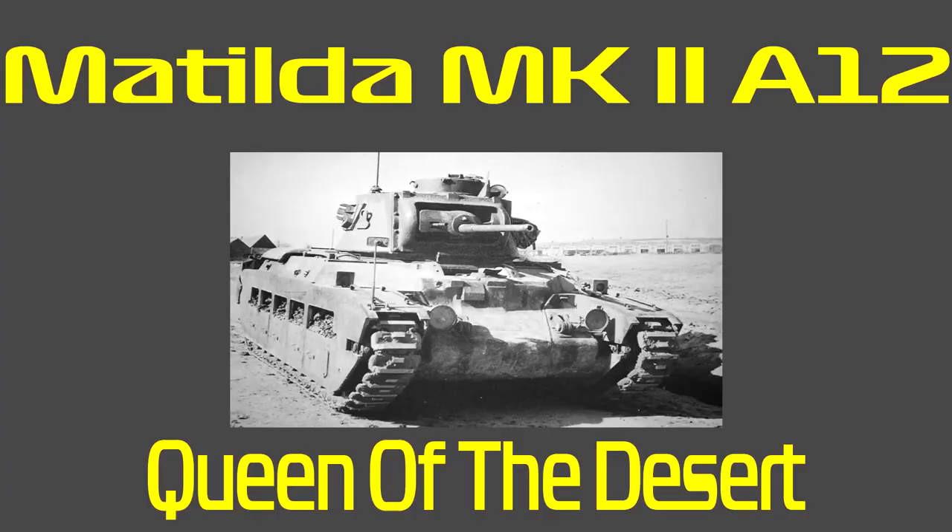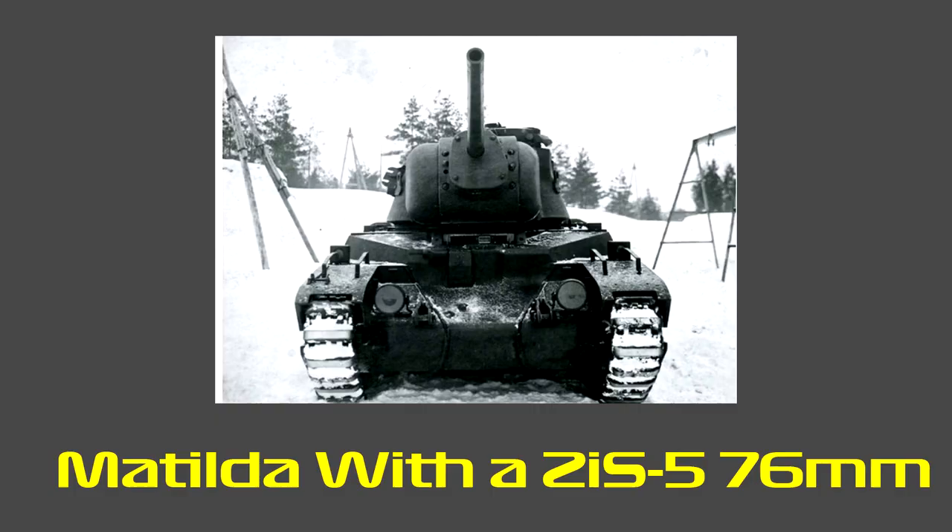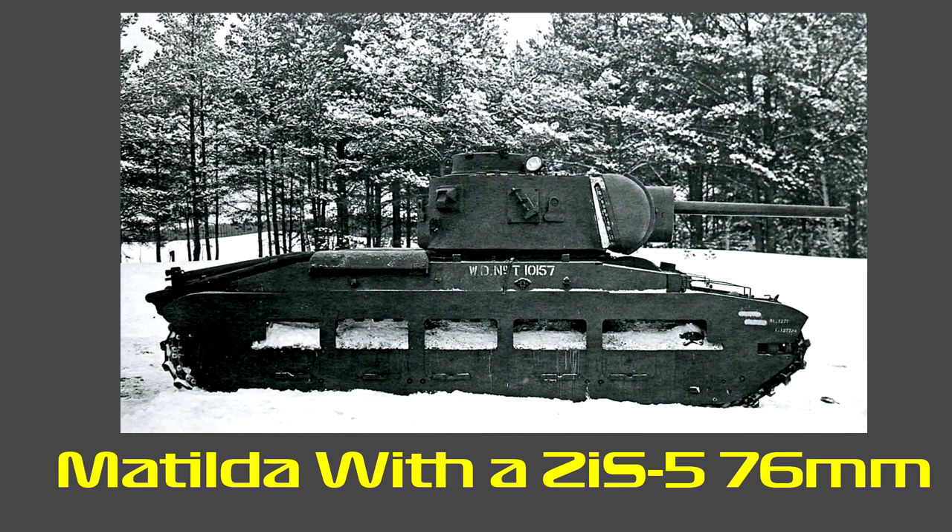The Red Army received 918 of the 1,084 Matildas sent to the USSR. Soviet Matildas saw action as early as the Battle of Moscow and became fairly common during 1942. Unsurprisingly, the tank was found to be too slow and unreliable. Crews often complained that snow and dirt accumulated behind the skirt panels, clogging the suspension. The Soviets modified the tanks by welding sections of steel to the tracks for better grip, and sometimes upgraded the main armament to a ZIS-5 76mm gun. Most Soviet Matildas were expended during 1942, but a few served on as late as 1944.